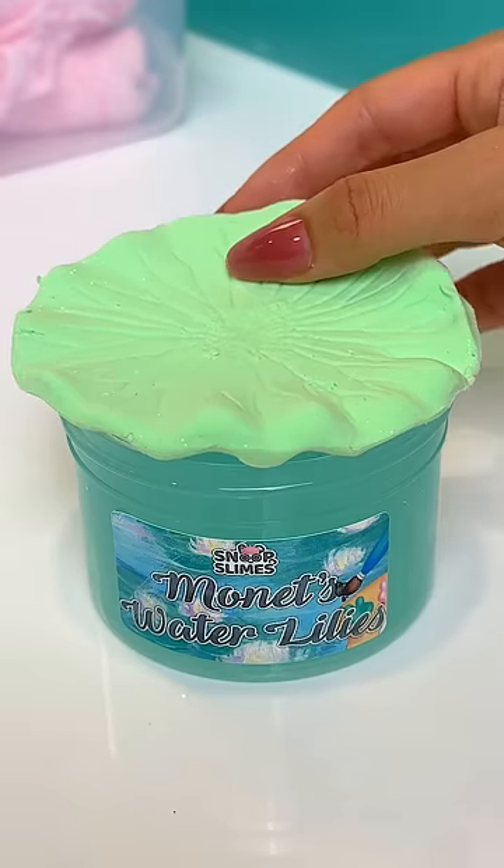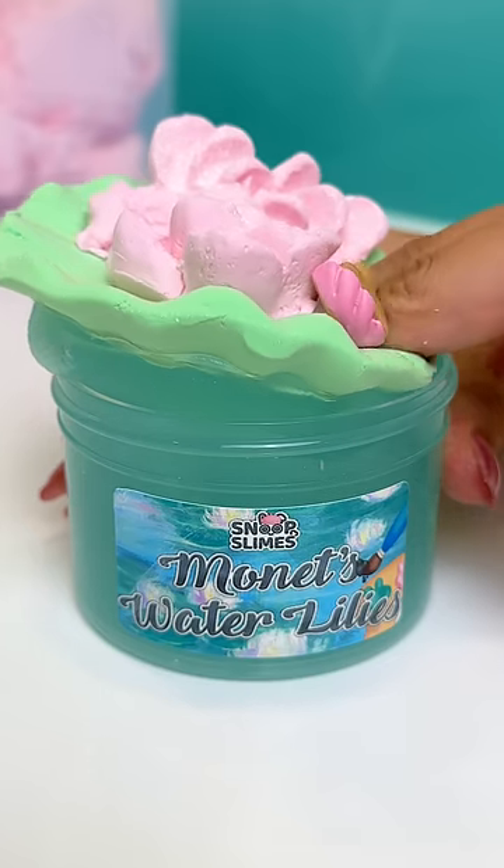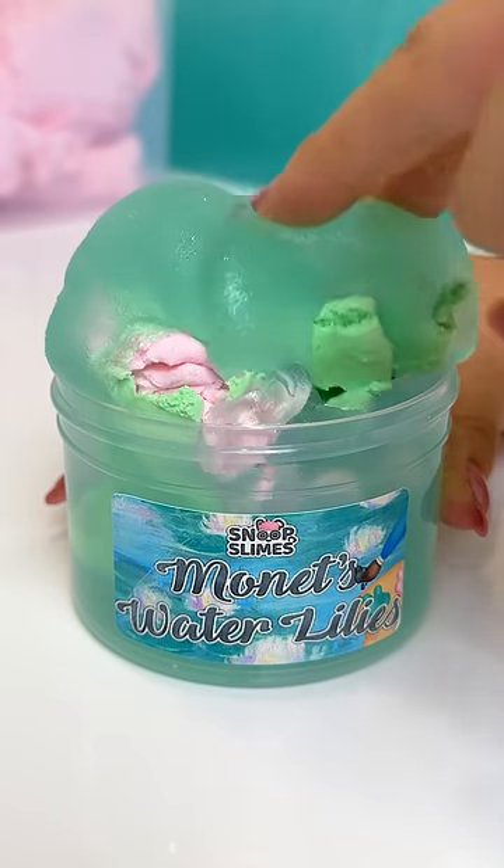This might be one of the prettiest slimes we've ever made, and it pays homage to one of our most talented artists, Claude Monet, in such a perfect way showcasing one of his favorite subjects, the water lily.